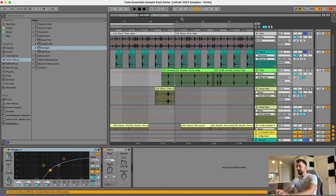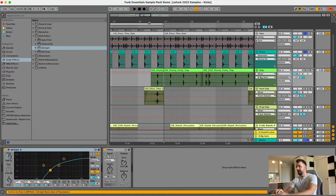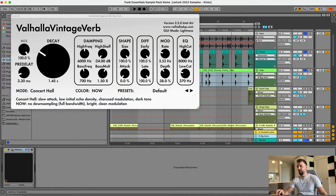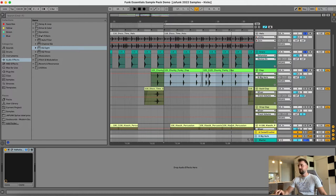Next thing we've got here is the chunky funky clap. That's another classic in disco music — to have that clap with a little bit of room reverb on it. What I've got here is a Valhalla Vintage Verb with the concert hall setting, mix always at 100% if you're using it as a send and return, and the decay at 1.45 seconds. Then a little bit of low cut to take some of the low end out of that reverb — you don't want it getting too messy in the low end.